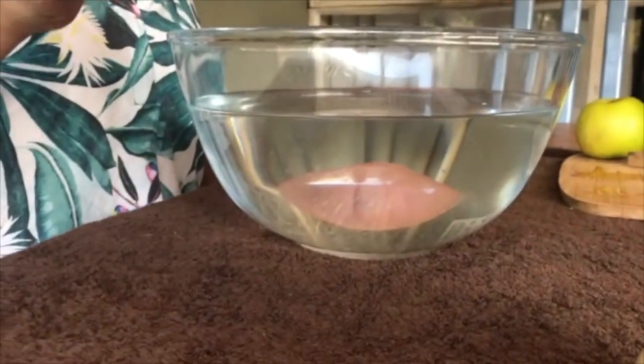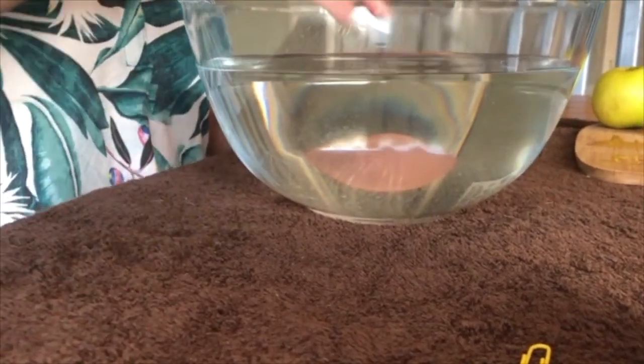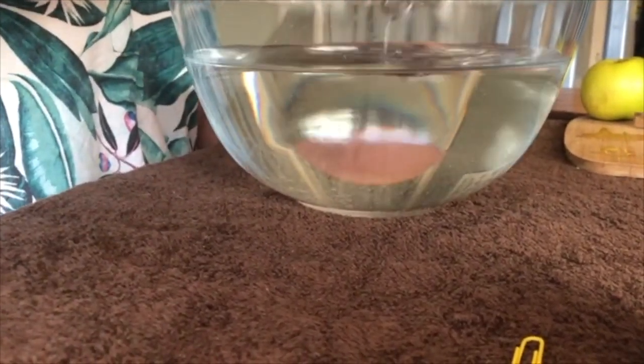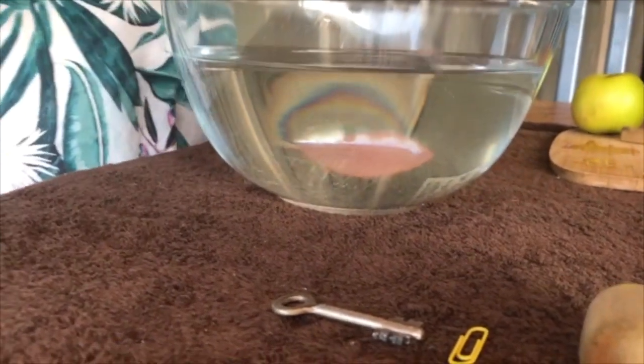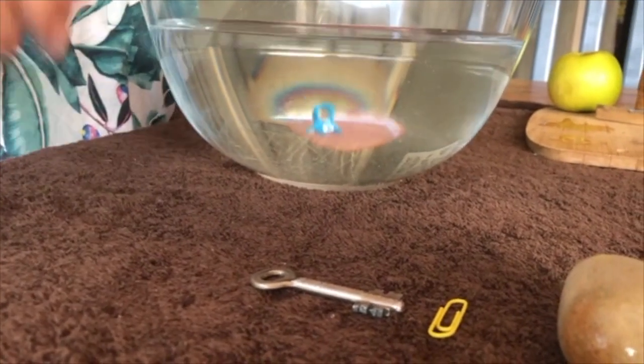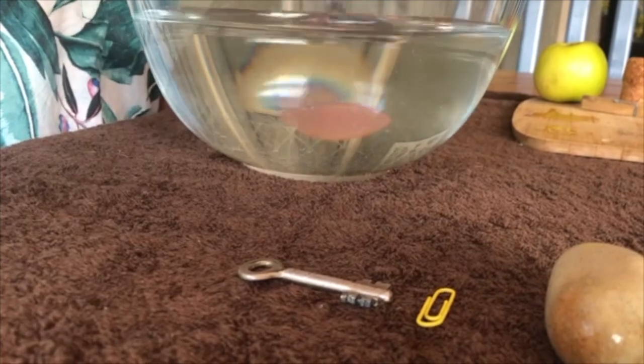Let's look at our key. The key sunk — it went to the bottom, it sinks. Let's look at our hair clip. Oh, that also went to the bottom — that was also a sinker.